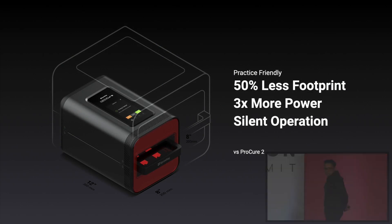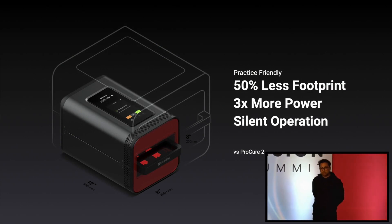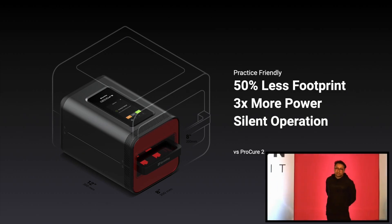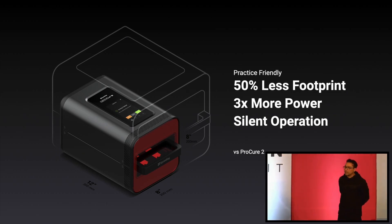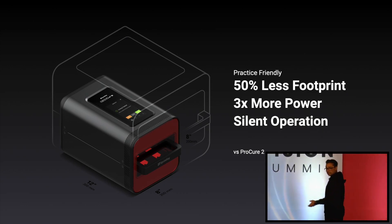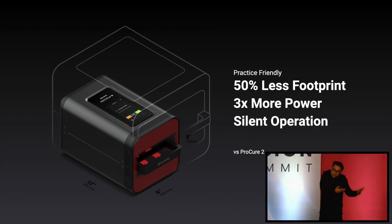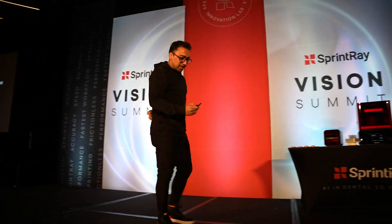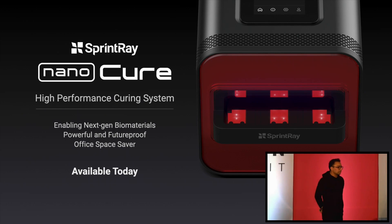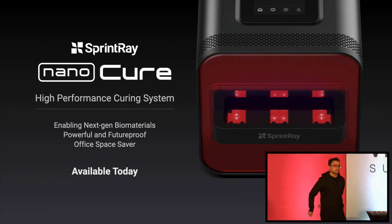Huge gains in terms of speed of delivery. In addition, it's 50% less footprint than ProCure 2, and it's silent — all of this happens quietly. If you have a ProCure 2, it kicks in a lot of fans and a lot of power. This thing, you don't hear it. Actually, we had to build in speakers so it will chime when it's done so you won't forget it. Super silent. It's available to purchase today, and you should be expecting a lot of Nano-fied stuff from us soon.